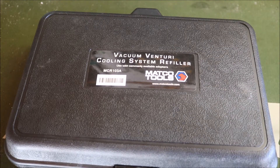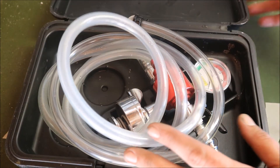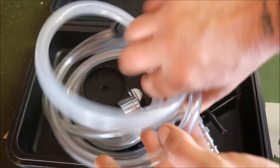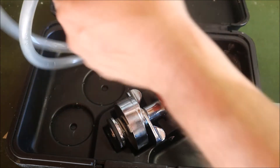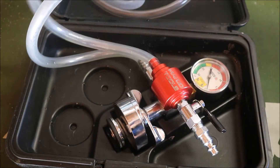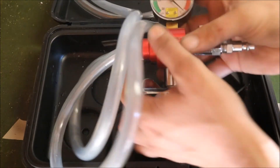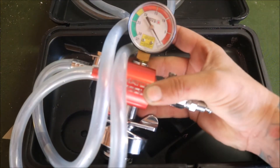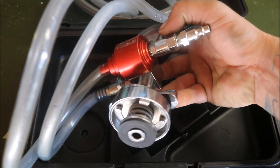This is the vacuum Venturi cooling system refill kit from Matco, part number MCR103A. It's a coolant refill kit. You have a fill hose and a vacuum hose, a pressure gauge that goes up to 30 PSI of vacuum, and a universal adapter much like the one on our pressure tester.